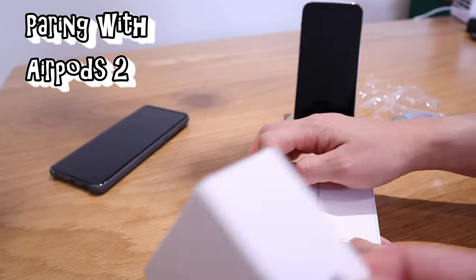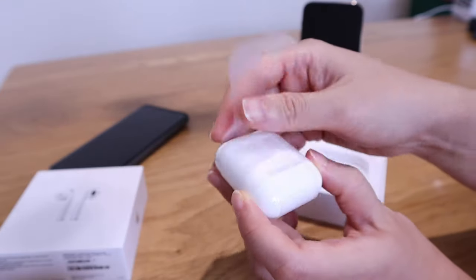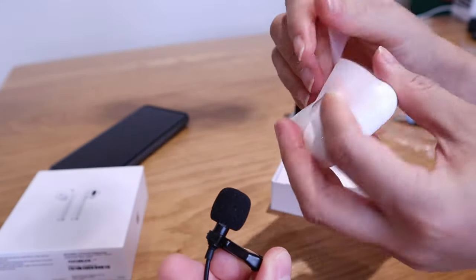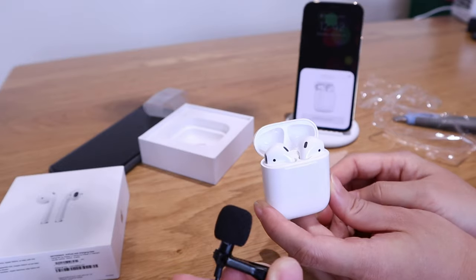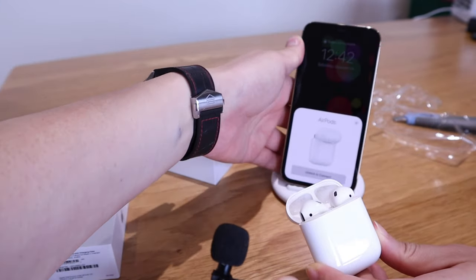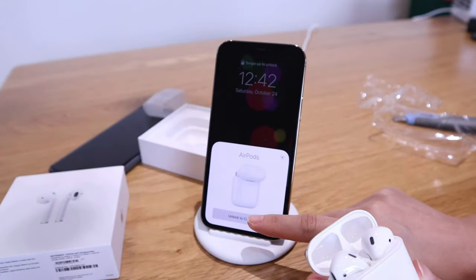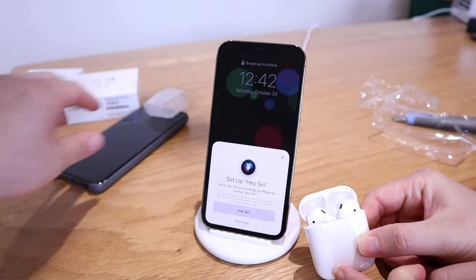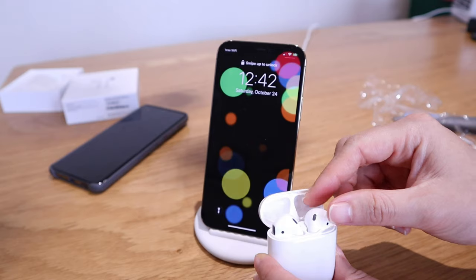We all know this part — this is AirPods 2. Let's actually focus on the ASMR for this one. AirPods out of the case — unlock to connect, please unlock. Connecting... yes! Use Siri — continue. Done! Size-wise it's the typical iPhone AirPod experience.